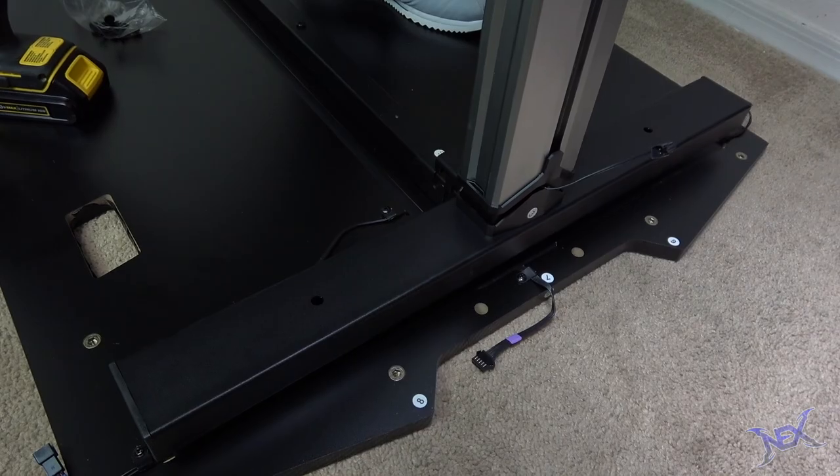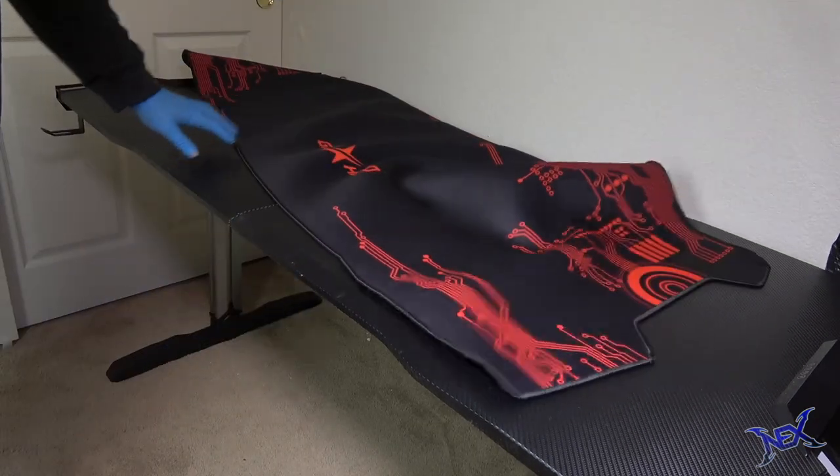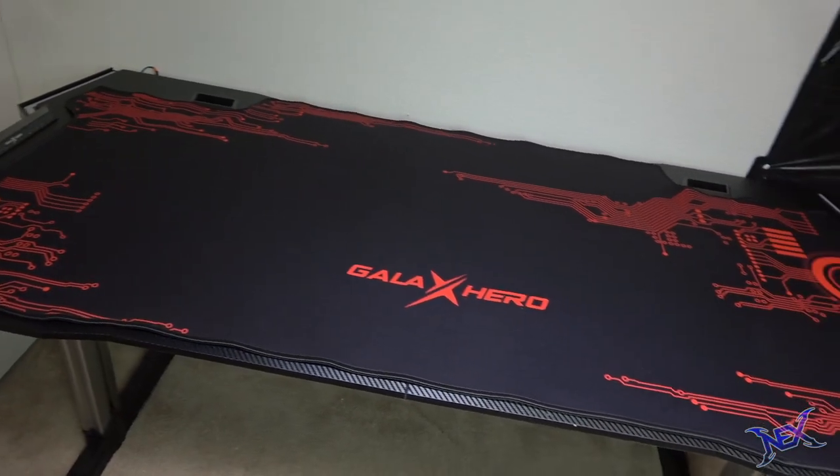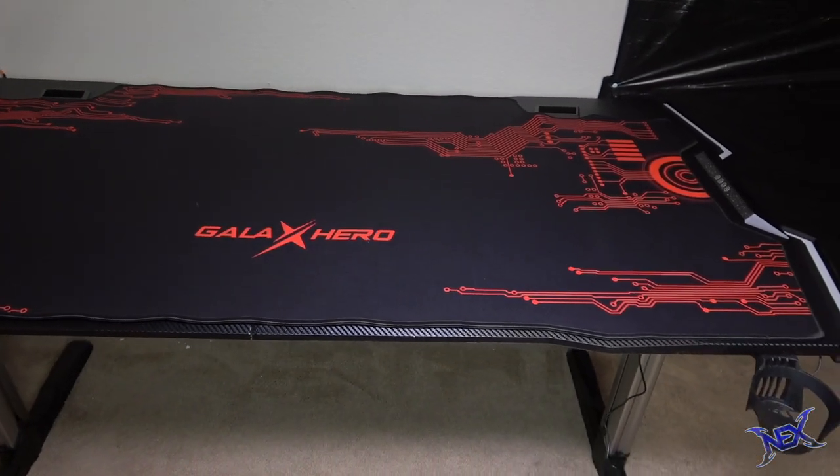For $340 you can get yourself an epic looking desk like this one. This is by far the largest desk that I have built — it's 61 inches long and 30 inches in height.